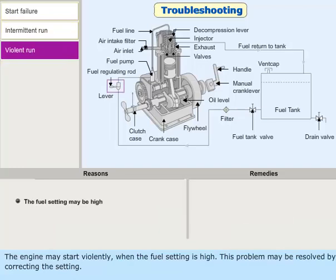The engine may start violently when the fuel setting is high. This problem may be resolved by correcting the setting.